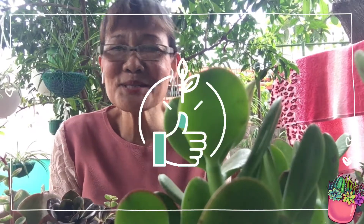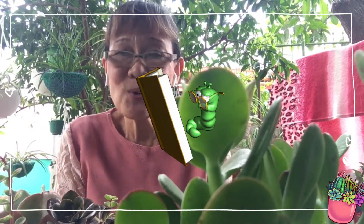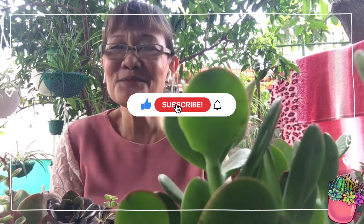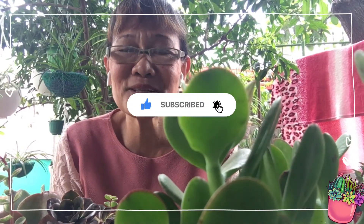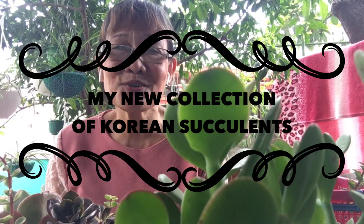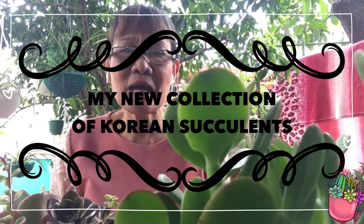Hello mga ka-green thumbs at mga ka-bookworms, welcome back to our channel! For those who are new, please do consider subscribing and don't forget to click the notification bell so you will be updated of my next video. Our topic for today is about my new collection of Korean succulents.